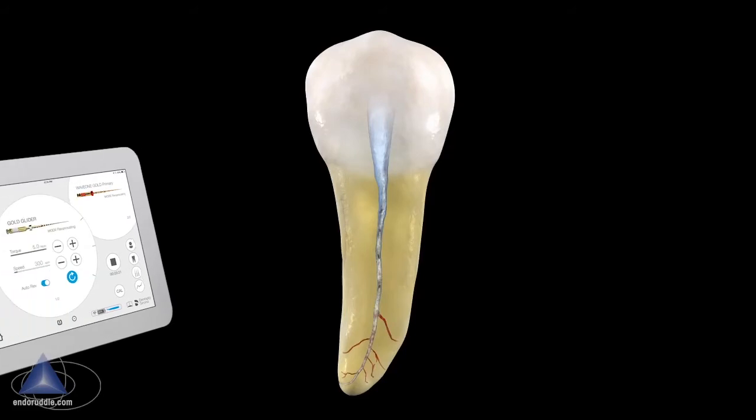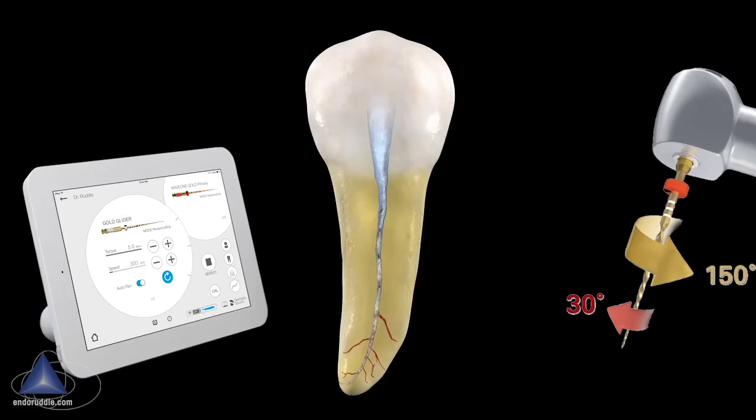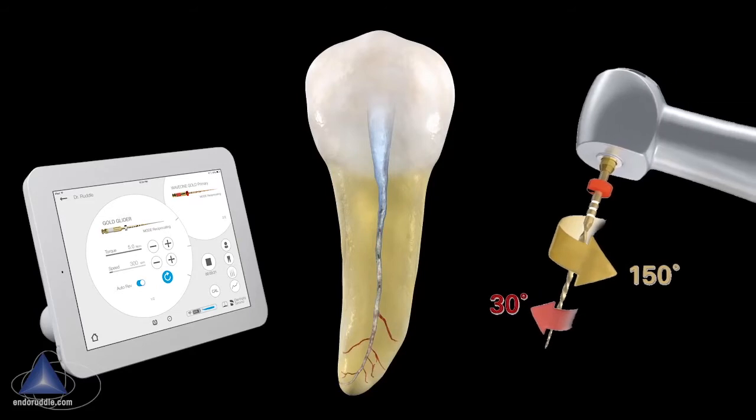The good news is the motor you already have for Wave One Gold is feature-specific and will drive Wave One Gold shaping files and the Gold Glider. We're going to be making a 150-degree counterclockwise rotation and then a 30-degree clockwise rotation. This unequal bi-directional movement is a very safe and efficient movement to carry files to length.